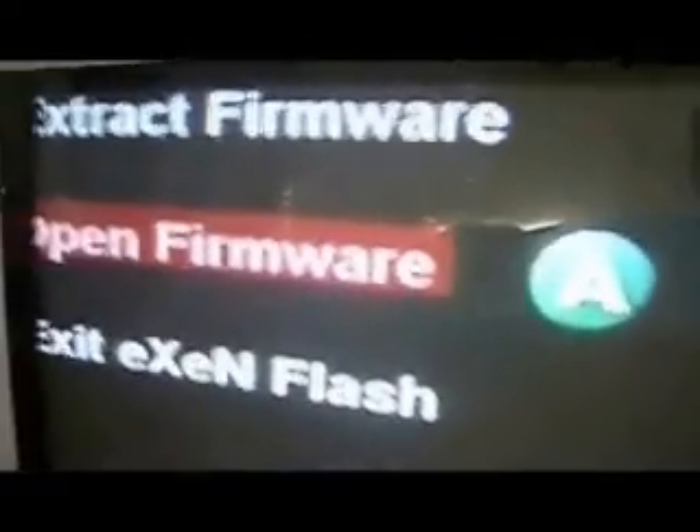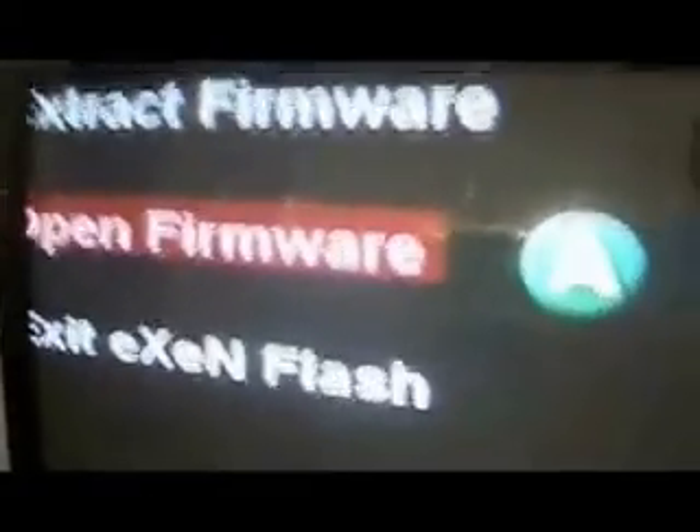Let it load and it'll take you to the other screen. Now click on Open Firmware instead of Extract Firmware, and it'll blink red. Then it'll take you to a loading bar, and this part is going to take a little bit longer than last time.